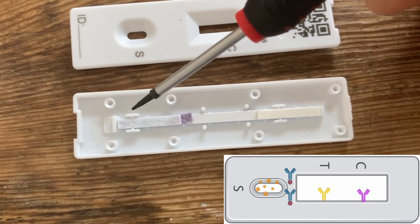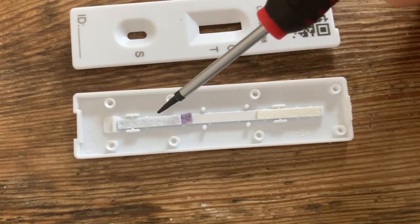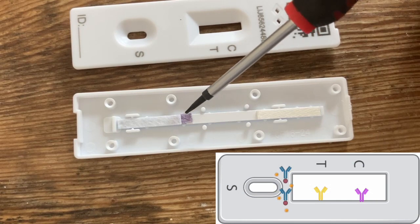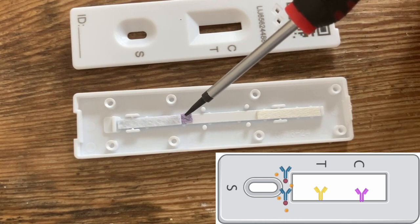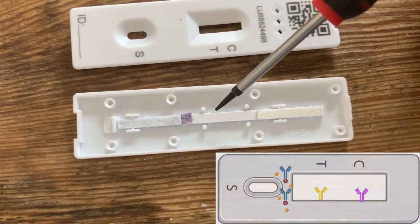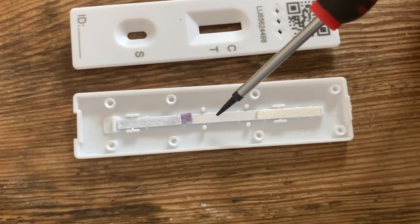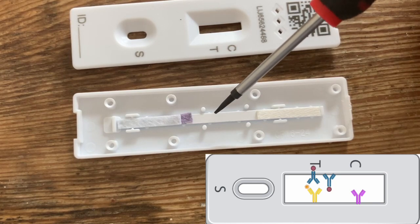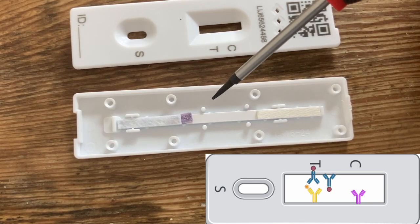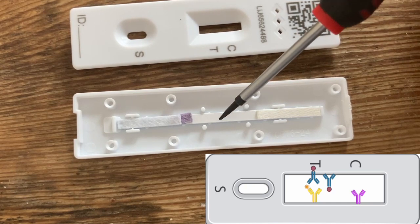So how does this all work? When we put a sample on here, it starts to wick up the lateral flow test. The sample then picks up these red labelled antibodies, and those antibodies will bind to the virus — some of them of course won't bind — but everything will carry on flowing up the pad. When they get to the T, the test line, the antibodies that are bound to virus will bind there. So now we have the antibodies that are stuck on the nitrocellulose, bound to the virus, which are also bound to the labelled antibodies they picked up — which means that gold label gets stuck at that point.